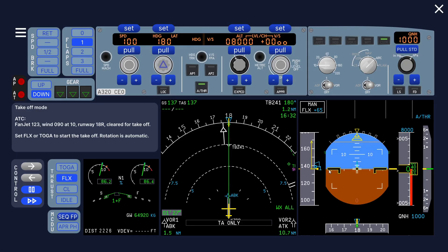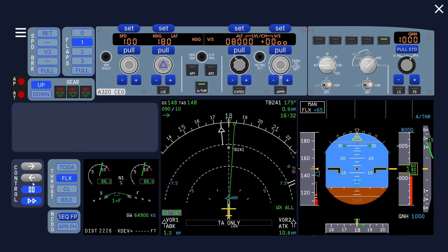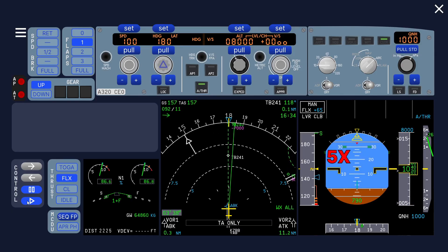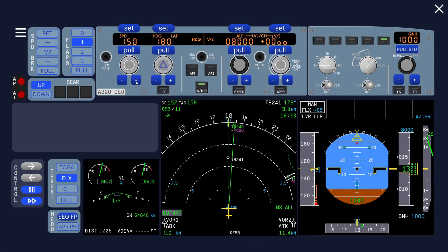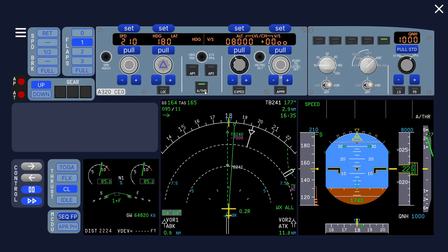After rotation, you can see the speed is actually selected — it's not magenta — so we have something to track, which is nice. We select gear up. At thrust reduction altitude we pull speed and set green dot speed. Then we set the thrust lever to climb detent — it tells you to do that because lever climb was flashing. The autothrust is now engaged in speed mode.